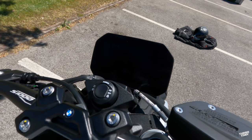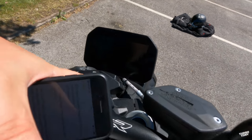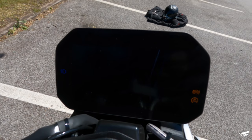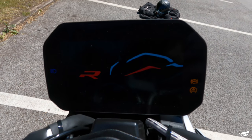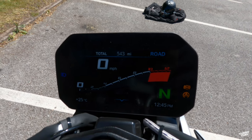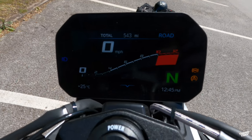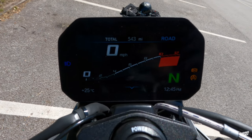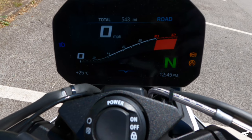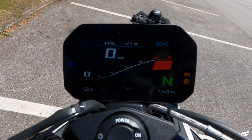Full BMW phone connectivity with the BMW Motorrad app. Turning it on — all the information on here is very visible and easy to read. None of the text is small. I'm really loving the TFT on this — it looks sporty, aggressive and great.